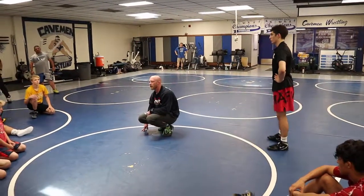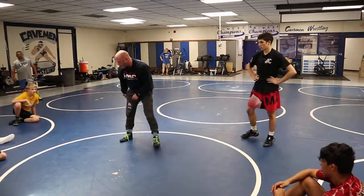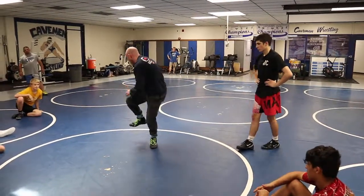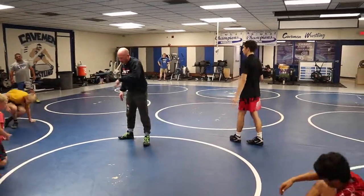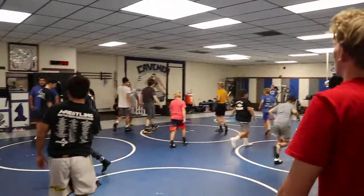Play around in there. It's going to feel real weird, but I really want you to focus on pulling with your foot — pulling him to you, turning and facing. Go! Play there. Circle in front. Pull him to you.